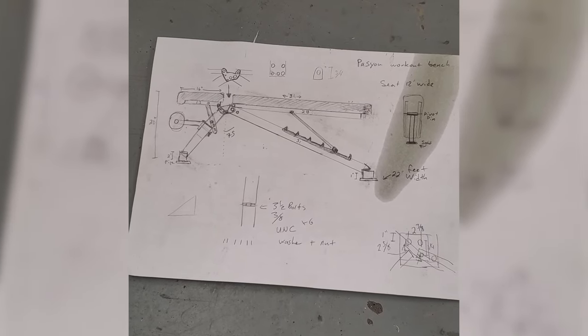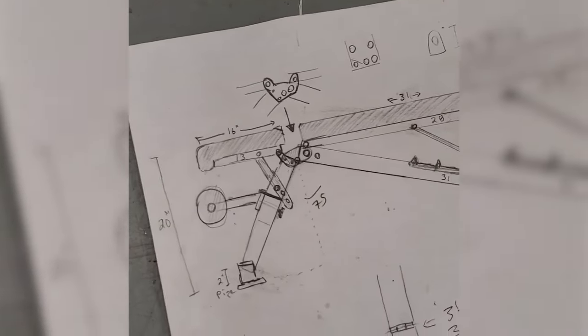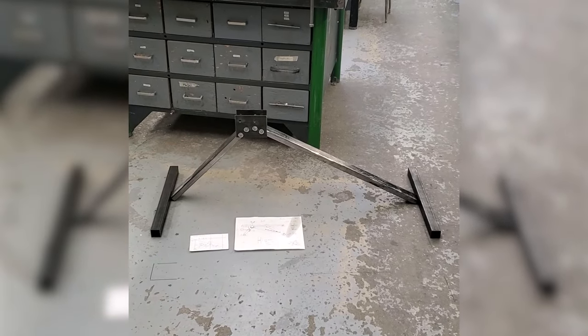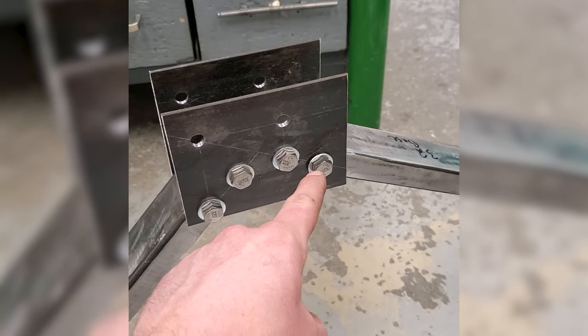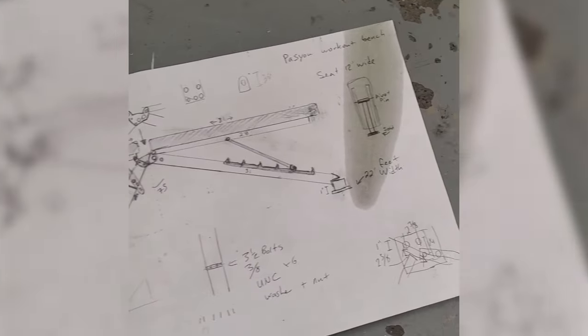We got some work done today on the custom exercise folding bench. These are the sketches I made after seeing a couple pictures on the internet. The first things I've started working on are the main frame, some feet, and this is gonna be the main bracket that's kind of in the middle of everything. This is gonna allow it to be taken apart, and some of these are gonna be replaced with pins, so this whole leg or support beam is gonna be able to fold down into itself. The goal is for this whole thing to be able to fit in a closet when we're done.